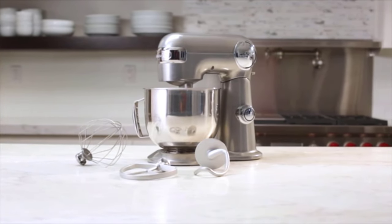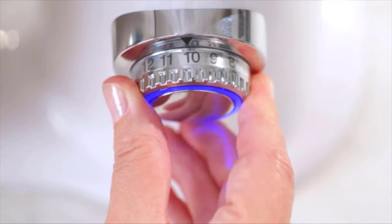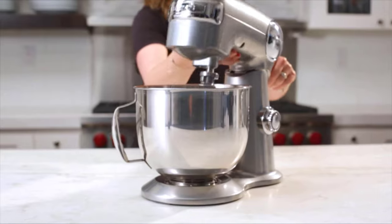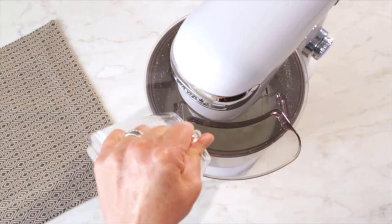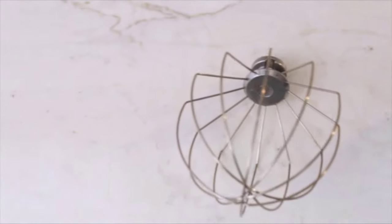This powerful 500-watt stand mixer is made of sturdy die-cast metal construction and has 12 mixing speeds for superior precision. The tilt-back head allows for easy access to the mixing bowl, and the included splash guard makes it easy to add ingredients even during operation.